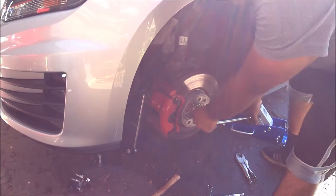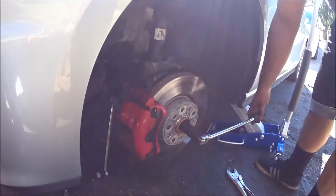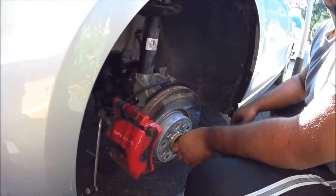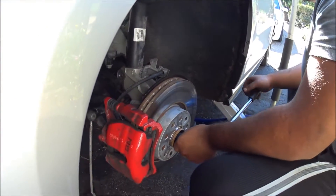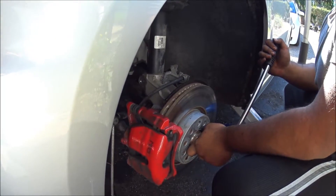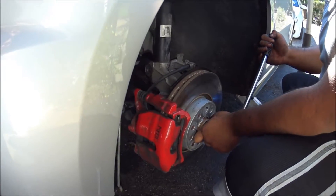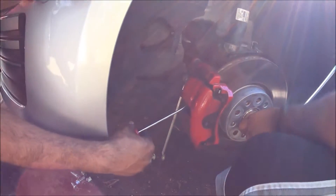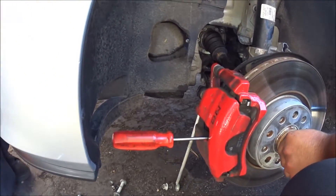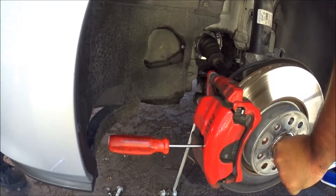The next thing we're going to do is the 24-millimeter on the axle. We're going to need someone to get in the car and step on the brakes. However, there's another way you can cheat — get a screwdriver and cram it right here, right into the disc brake. It'll lock the axle for you and just yank with all your might.